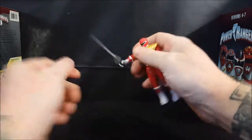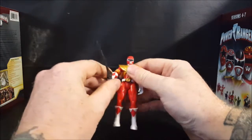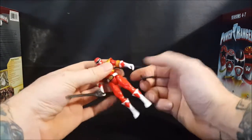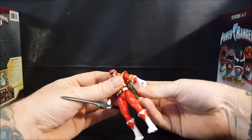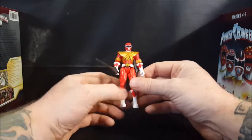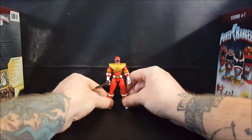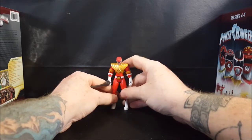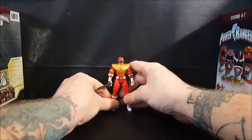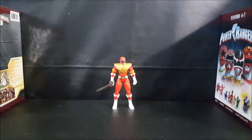He does hold his weapons pretty firmly — the sword's not going anywhere. I kind of wish they would have made him more anatomically correct, because like I said he's got these big arms and legs and an itty-bitty head and body — very cartoony looking. He doesn't balance that great when standing straight up; you have to lean him forward slightly in order for him to stand.